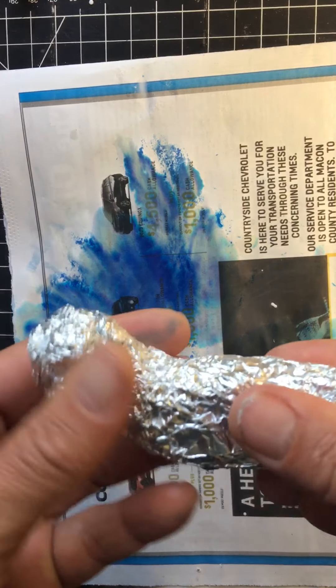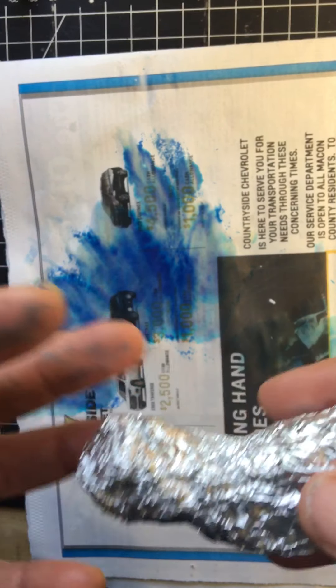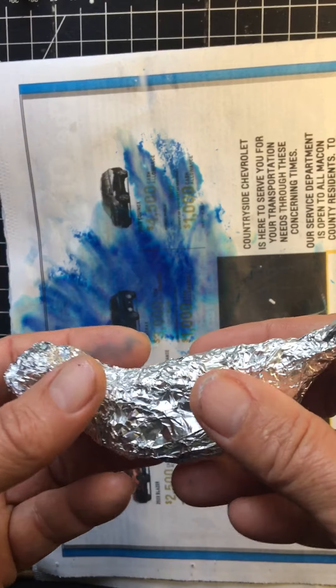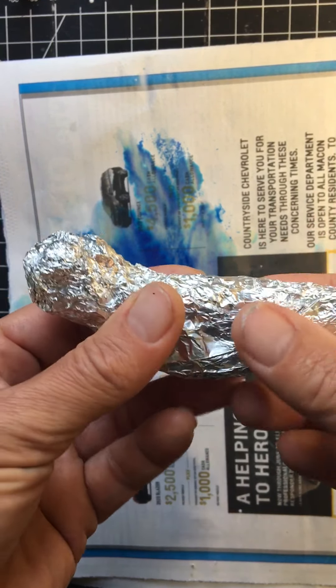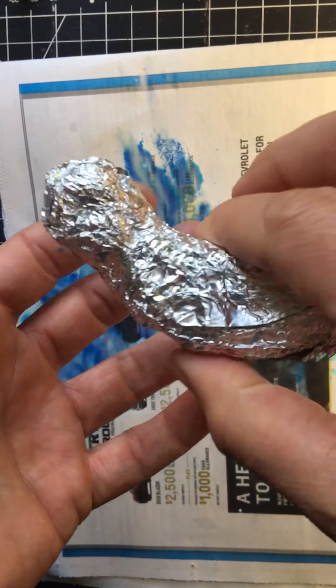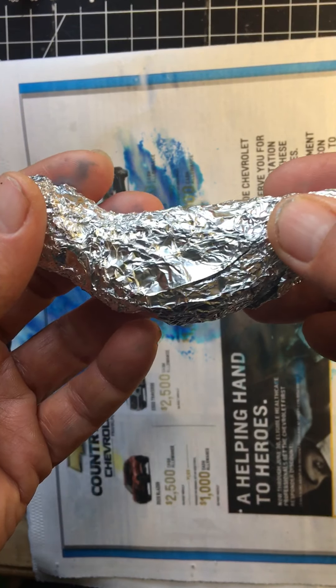The next thing you want to do is create an armature. An armature is like your skeleton — your muscles and your skin are attached to your skeleton and that gives your body structure. The armature acts in the same way. We're going to use newspaper to put around this, and this is what's going to give our sculpture some volume.